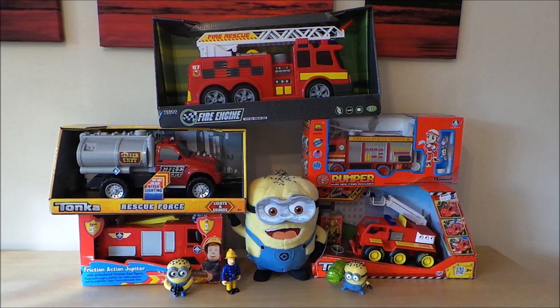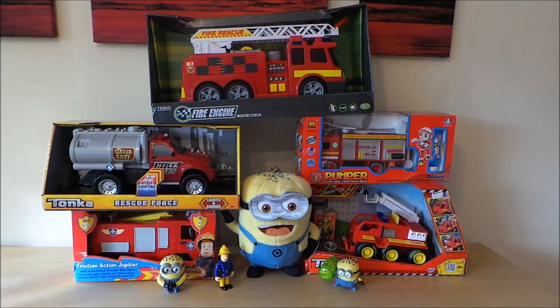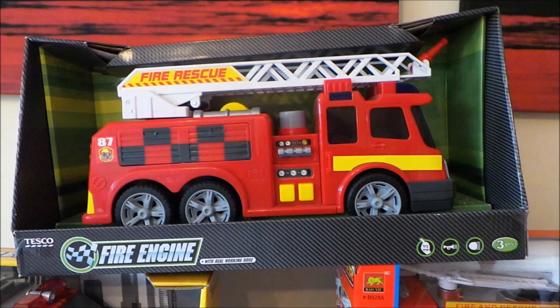Hi there guys, this is Tracy here and welcome to our channel. Today I've got my top five fire engines — these are brand new fire engines so they're available to buy. I'll put the links below so that if you like any in particular you can go ahead and buy them, and I'll do a quick scan of each of the engines here.